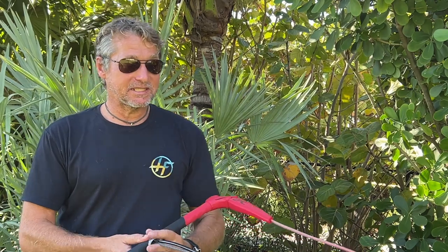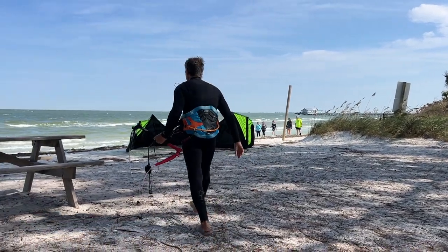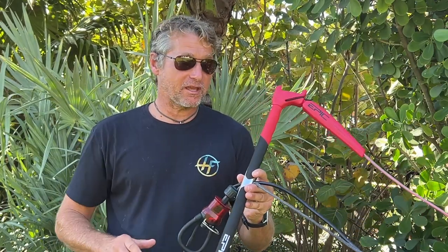Anyway, this is the Dimitri Pro V2 bar, coming in only one size: 50 centimeters. Make sure to check out the new Dimitri Pro V2 bar on our online store, and hopefully I'll see you out in the water.